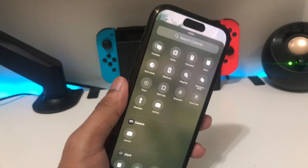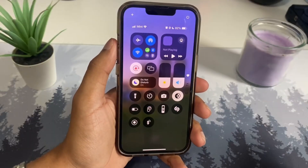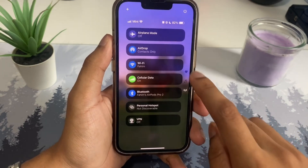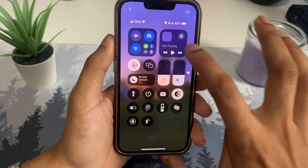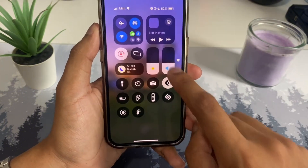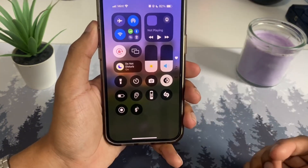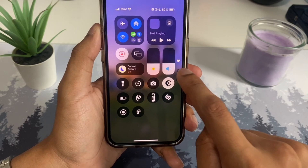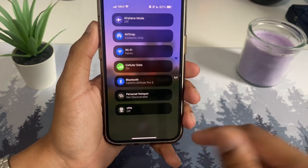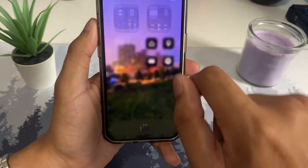iOS 18 is finally here and the first new feature is the brand new Control Center. The controller looks so much better and there are a few more pages as well. If you go through one by one and hold it down, it looks pretty dope — you have more control. There are multiple pages: tap one to go to the music page, tap another to go to the controls page.